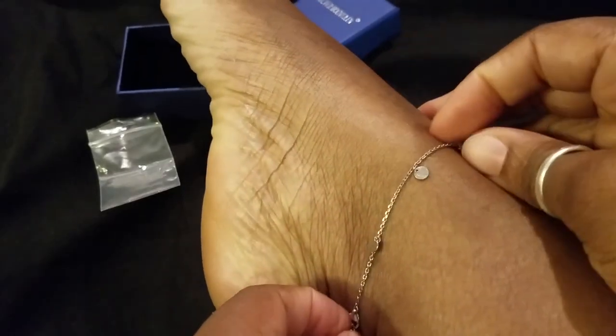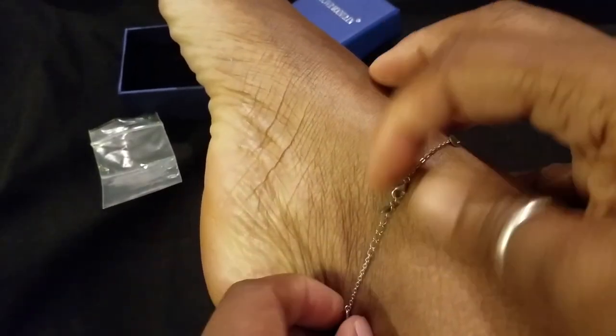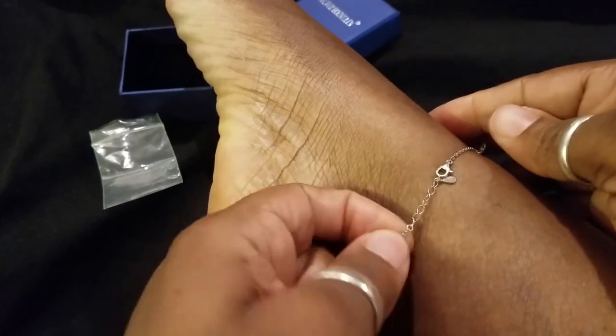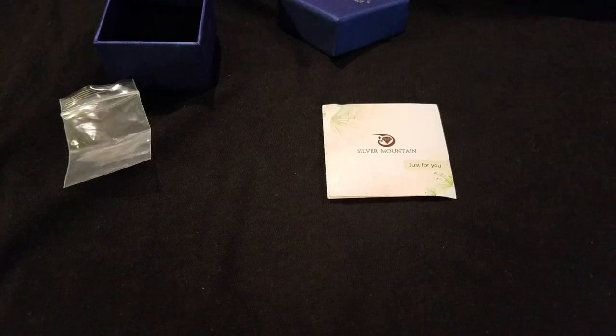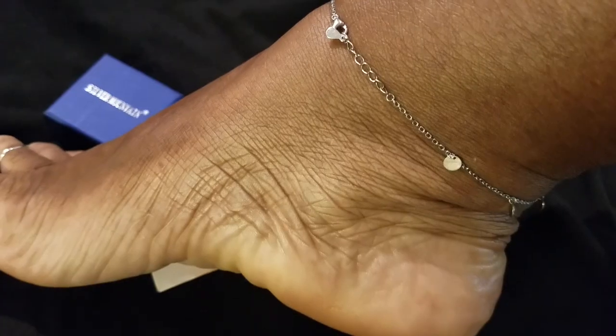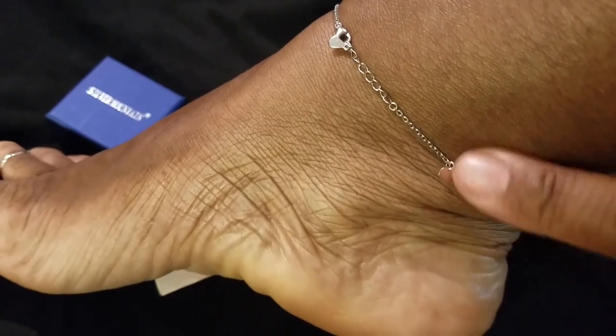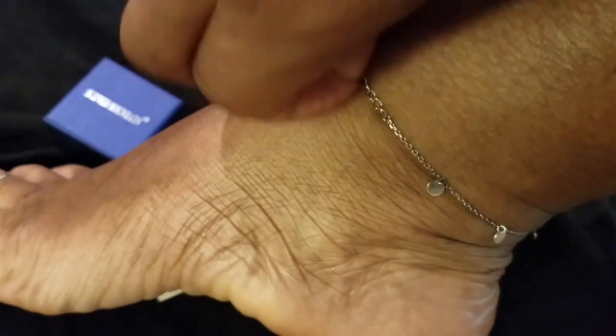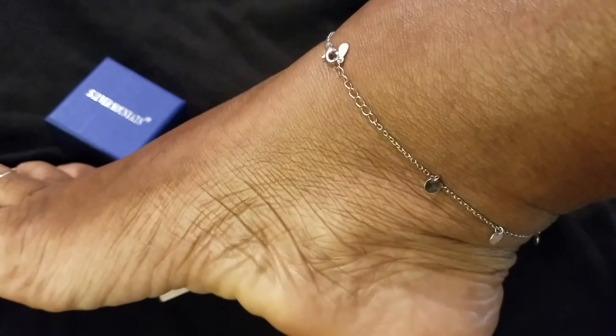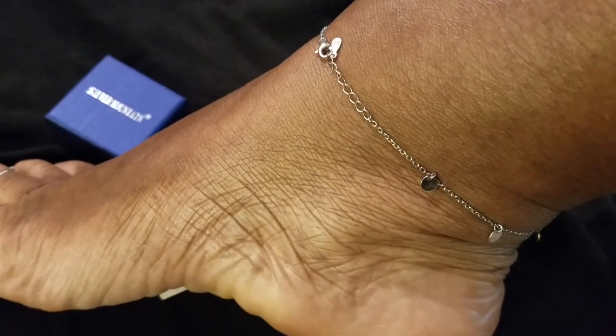So this is what we're working with — it is kind of tight. I'm not feeling that; I need some extra space. So I'm going to show you how I get that. As you can see, it's kind of tight. This is what we're working with and I don't like that, so we're going to fix that, ladies.